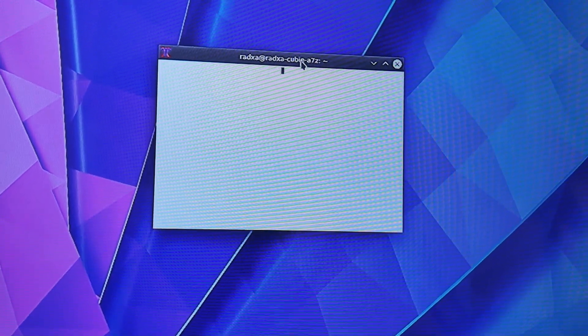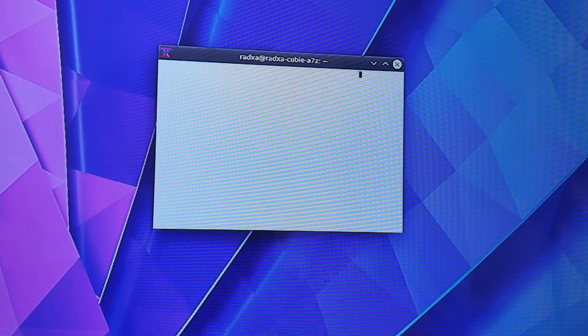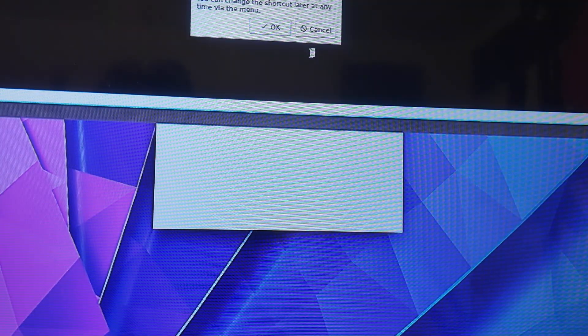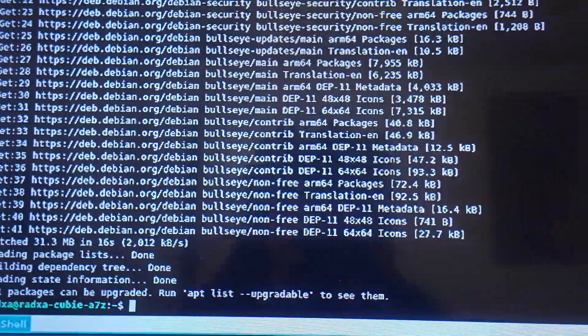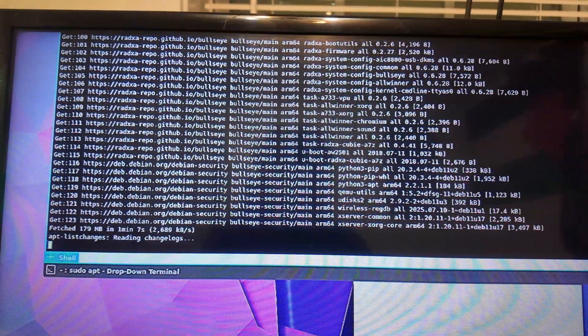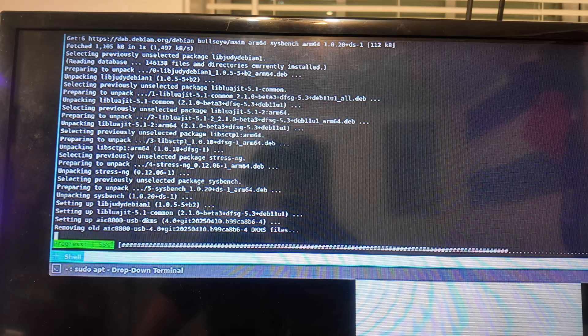UXTerm is exactly the same — typing definitely registers inputs but nothing shows. We do have a drop-down terminal — yes! Let's download sysbench and pray it actually installs properly. Just trying to download sysbench was a whole ordeal, which is kind of expected with Radxa SBCs and other Raspberry Pi clones.